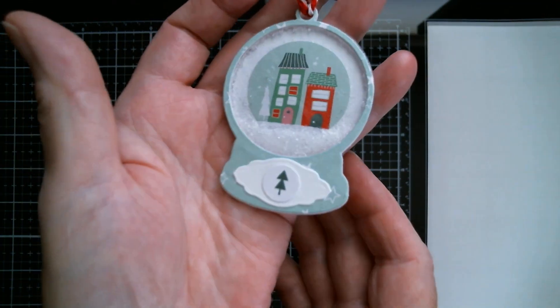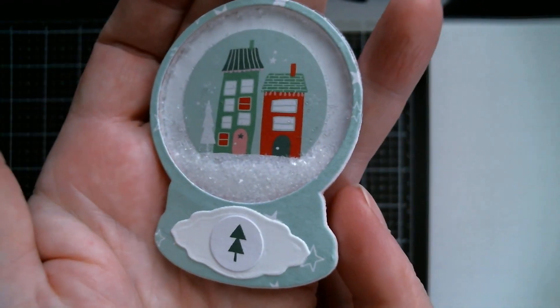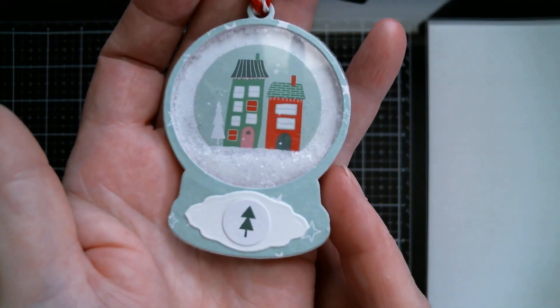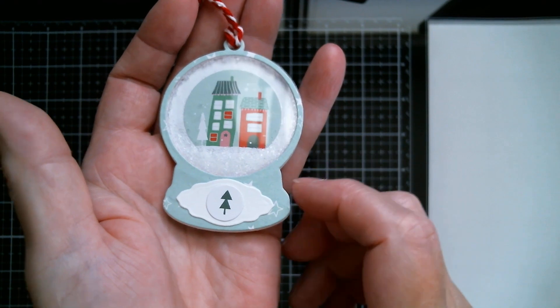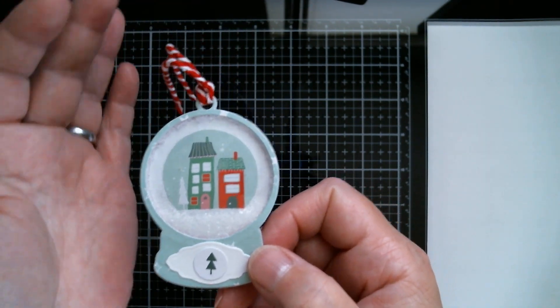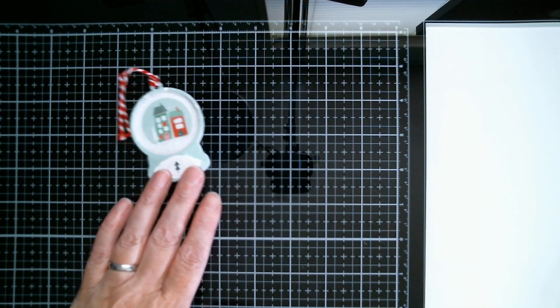If you saw the haul video on Friday, you'll have seen it was a surprise creation haul. I'm here today with the samples from that and I managed to use everything I received. Starting with the smallest, here is the little snow globe. I did it really simply — just using stickers and some of my German glass glitter for the snow. I put the glitter in when the glue was wet around the outside so it would stick all around. All measurements were on that haul video so I'll link that below.